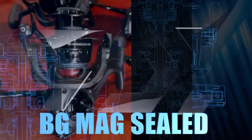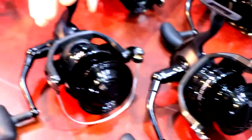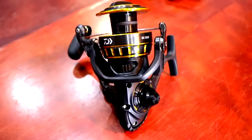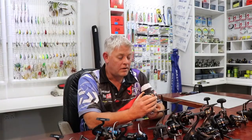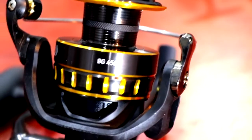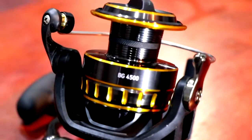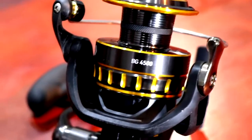Hi guys and welcome to ASFM Tech Talk. Something very exciting apart from my studio that's almost getting there is the launch of the new BG Mag Seal. To put this in perspective, everyone knows the Daiwa BG and the range that comes in, said to be the top selling reel in its class in the world — internationally — because of value for money. What you pay for this reel and what you're getting is unparalleled to any other reels on the market.